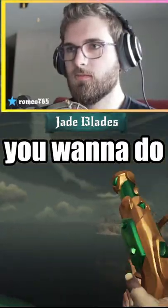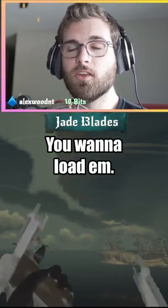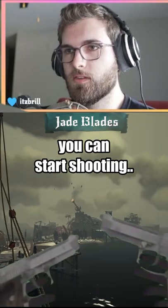The first thing you want to do is put away your gun. The second thing you want to do is pull out your other guns. You want to load them, and then when you're already loaded, they can start shooting.